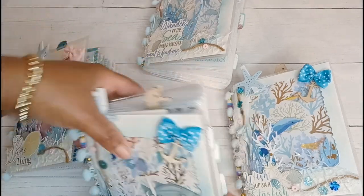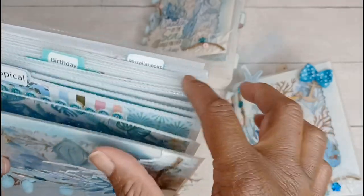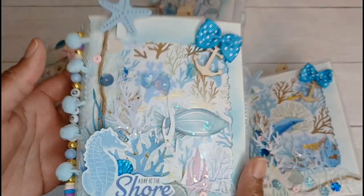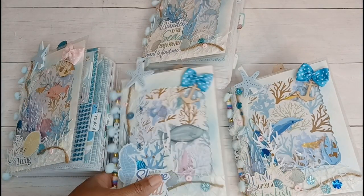I decided to make my little books and put them in two sections. I have a Tropical section, a Birthday section, and a Miscellaneous section. My books are decorated in the Tropical type vibe, and this is what I did.